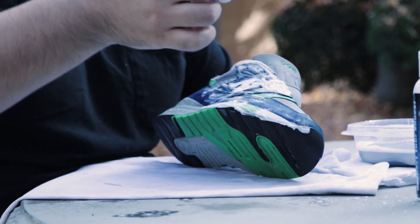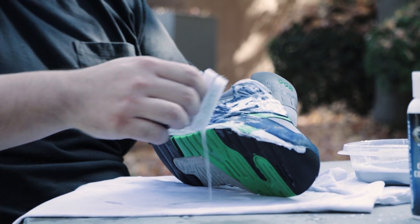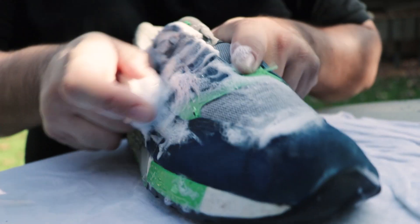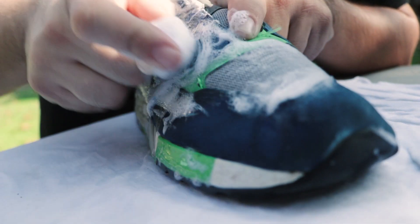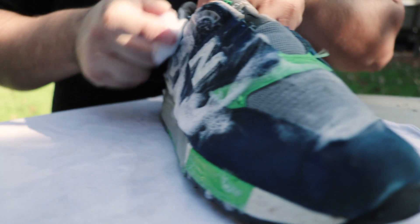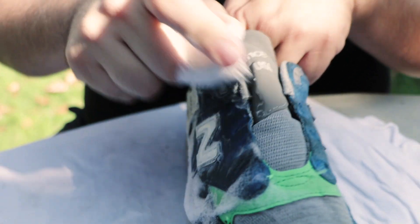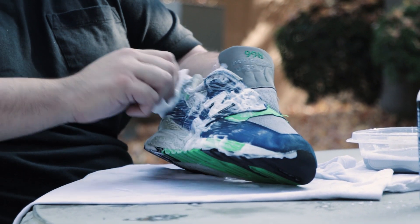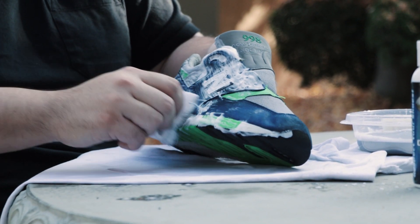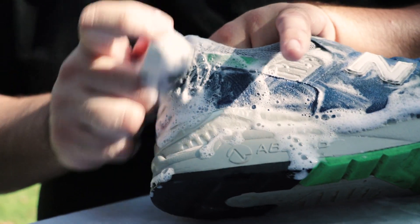We're out here cleaning shoes for you guys. I hope you guys watch it, because if you don't it's gonna be kind of disheartening. I don't know about you guys but I really get a kick out of cleaning my shoes — I get relaxed, I get in the zone, just start unwinding. It's just you and the shoe, the brushing movements and all that stuff. It's like my therapy, my cheap therapy.